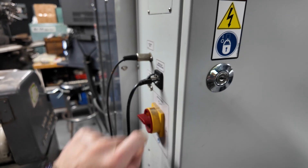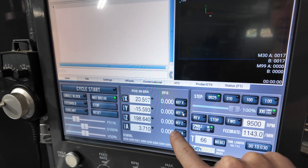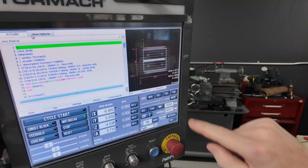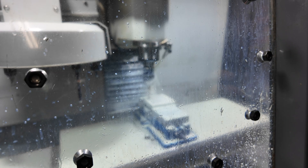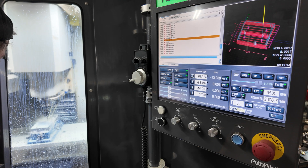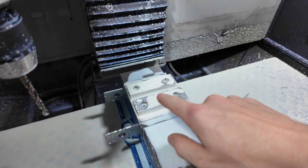Alright, updated the program, turned the machine on, installed a new piece of stock, zeroed all the axes, set work height, set XY, loaded the G-code, and running it now. Alright, the last process — we're gonna do the chamfer.